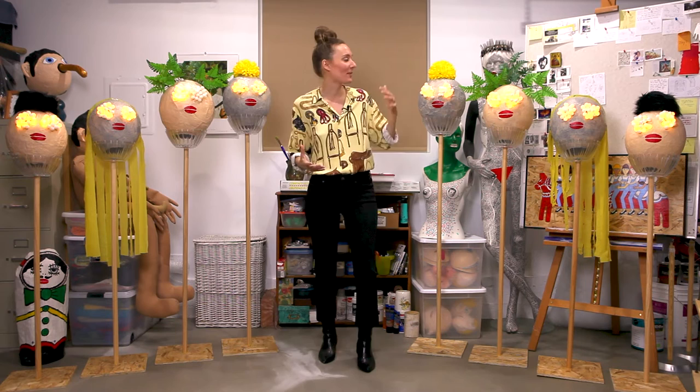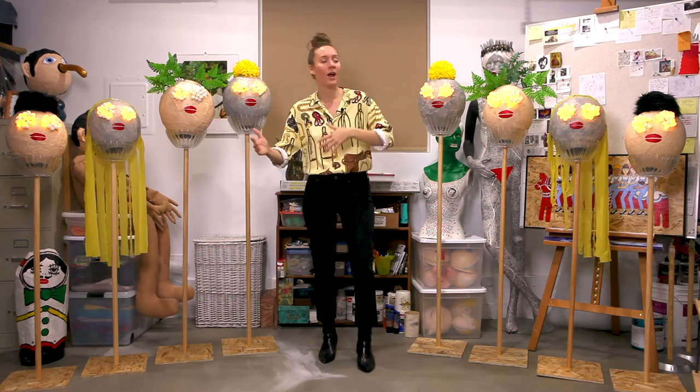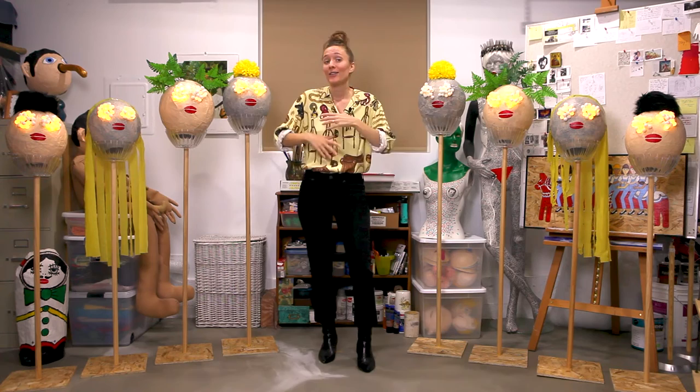I've also performed with some of these heads live as galeriet, most recently here in Ojai at a gallery called The Basic Premise. I love it when my pieces have several different uses and can appear in a music video, but also be used on stage, or perhaps be transformed into something wearable — you name it.